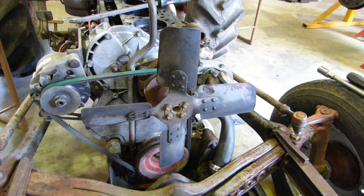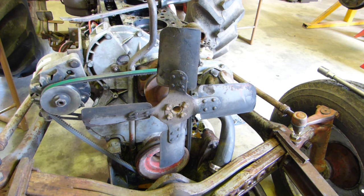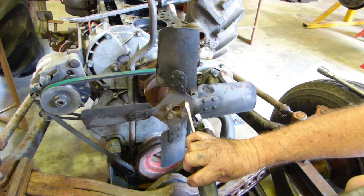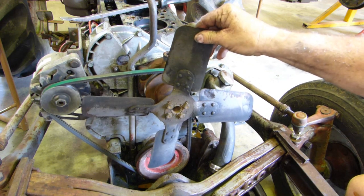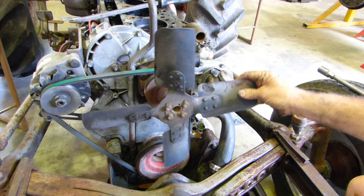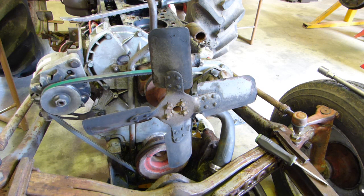We'll grab our screwdriver and a little hammer, and the lock tabs can just be straightened out. You can feel a bit of wear there — you can feel movement in the fan blades. The fan's been loose. It's a wonder it wasn't getting hot but it didn't seem to be. I used to leave it on the pump and it'd run on the pump for hours and hours on its own.